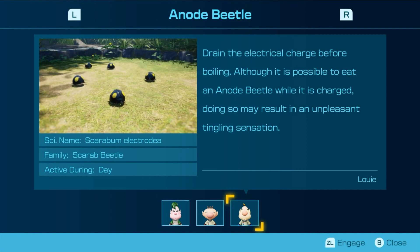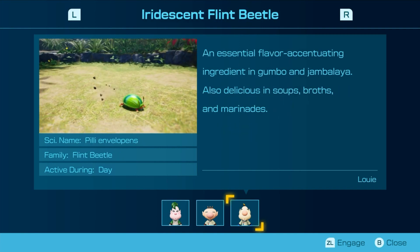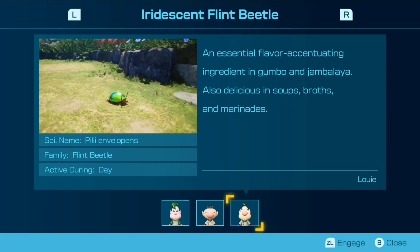Drain the electrical charge before boiling. Although it is possibly eaten while it's charged, doing so may result in an unpleasant tingling sensation. An essential flavor, excellent ingredient in gumbo and jambalaya. All delicious in soups, broths, and marinades.